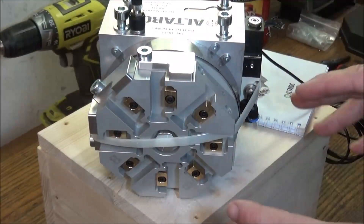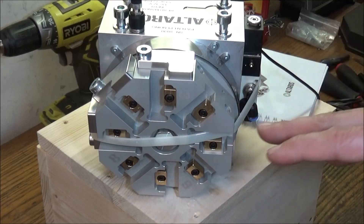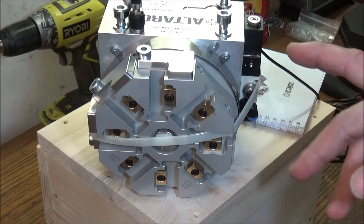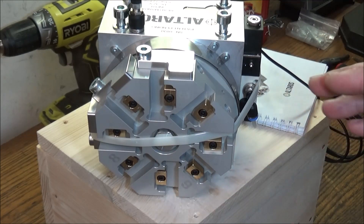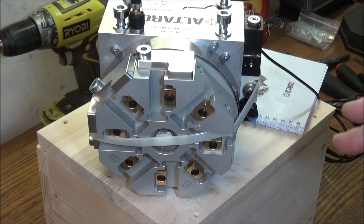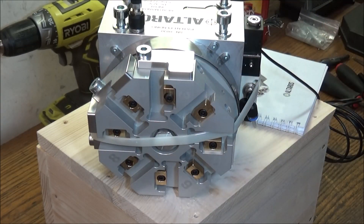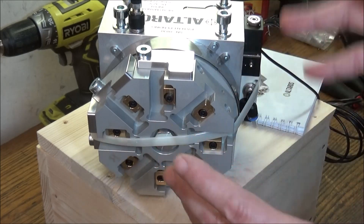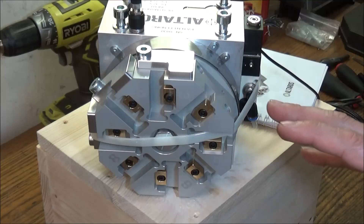I've really been excited to get this turret. It's going to go on the G0602. Now, before you ask — will it fit on a mini lathe? No, I don't think it will. From the center line to the base is 64.5 millimeters, and I don't think you're going to have enough turning radius on, say, a 7x mini lathe. This is more for 10-inch and up. This is an eight-position turret from Altros in the Czech Republic.